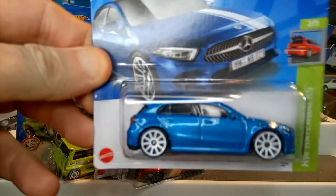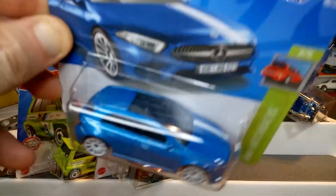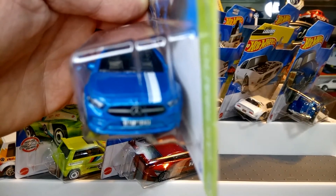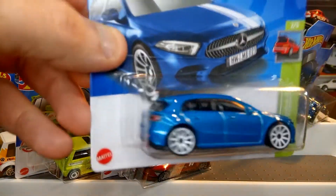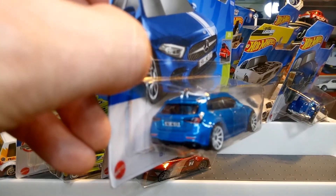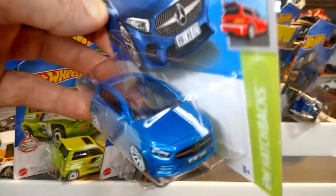Next we've got the 2019 Mercedes-Benz A-Class. Hot Wheels have released quite a few versions of this now with more colorways coming this year. White decals, Mercedes-Benz badge, number plate. I like this casting because it just comes with all the detail front and rear — it's proper and it's a great casting. That one's in the collection.